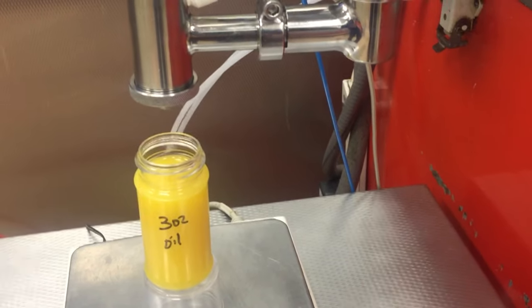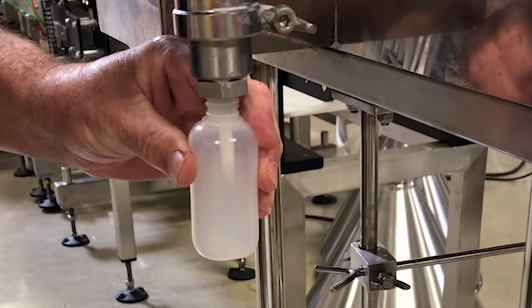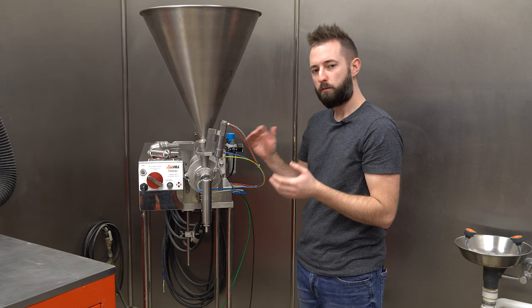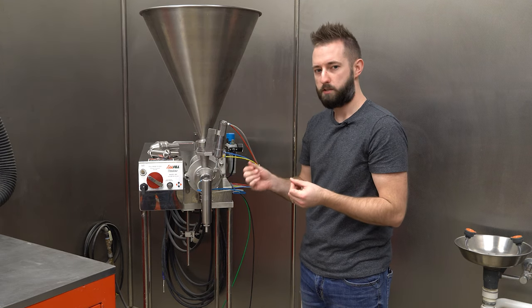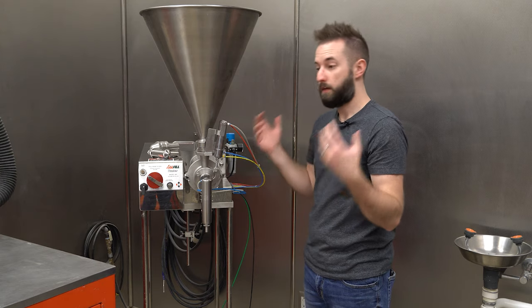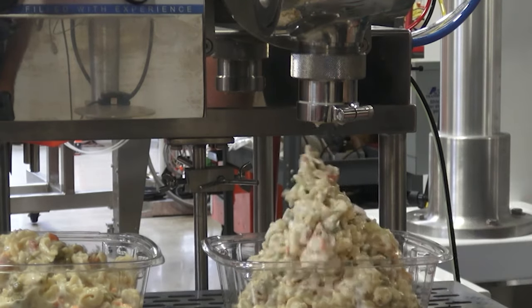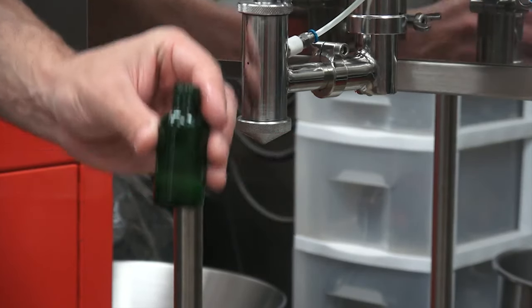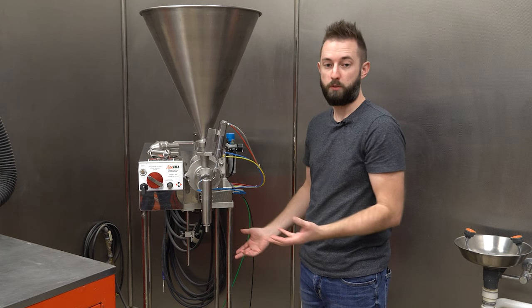We can handle anything from oils, creams, and various liquids up to about a peanut butter viscosity. Even with peanut butter, that's sometimes a case-by-case basis — that's the point of having the test lab. Send in whatever you have, we'll evaluate it, put it through our machine, and take a look at how efficient it is, how accurate it is, and how fast we can do it.